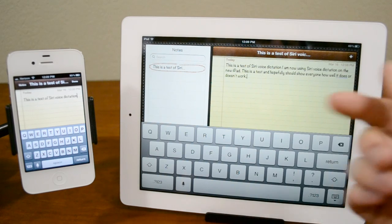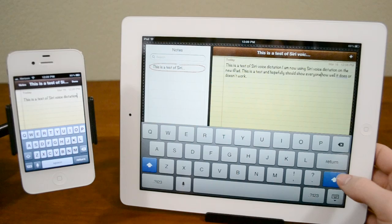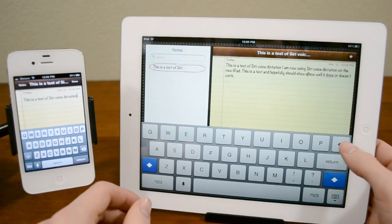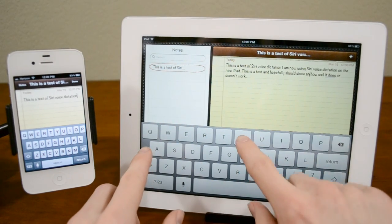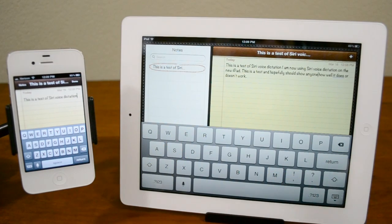How well it does — everything seems to be perfect. But let's say something isn't quite right, for instance if I said 'anyone' instead of 'everyone.' We can just type it out, so if there are any little typos or any problem like that, you can simply fix it up and it's no big deal.